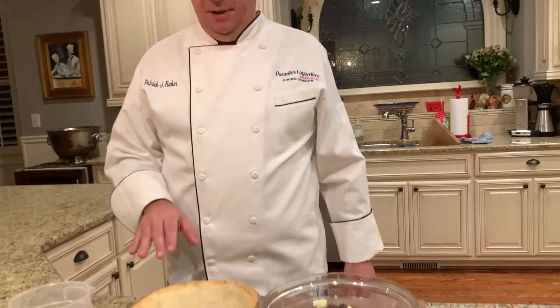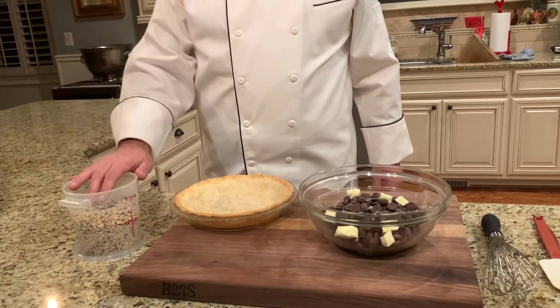Our blind baking is complete — remove the dried beans. One important fact about blind baking: you always want to use dry beans. I would not recommend using popcorn.